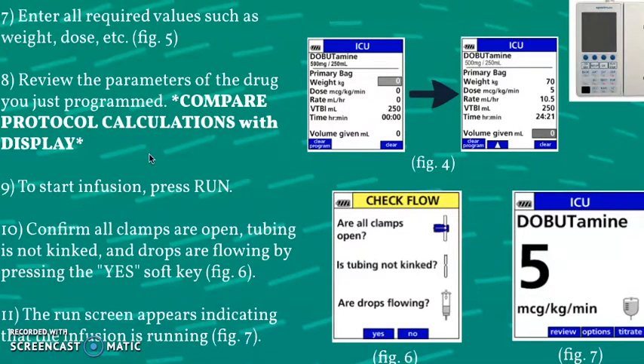You want to review these parameters and compare them with the protocol calculations you just found. This is probably the most paramount step in the whole process — given all the context on chemotherapy and drug safety, you want to double and triple check everything you're putting into the pump. The next step will ask you to confirm all clamps are open, the tubing is not kinked, and all drops are flowing, then press yes to confirm using the soft keys.